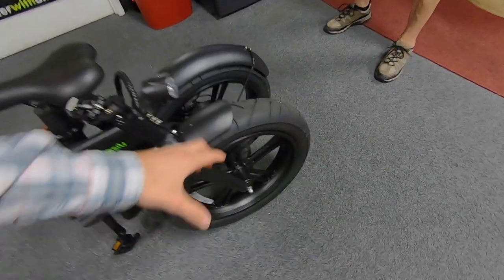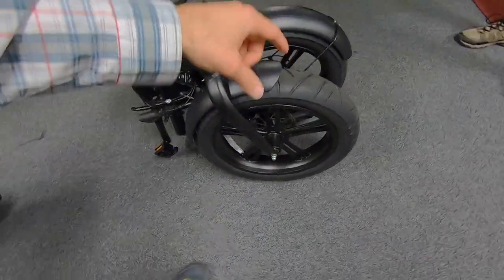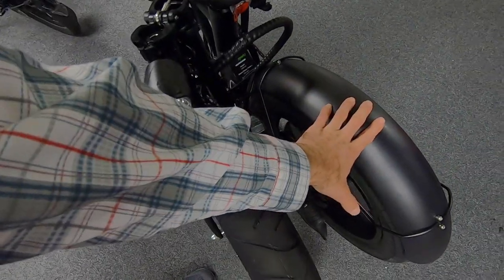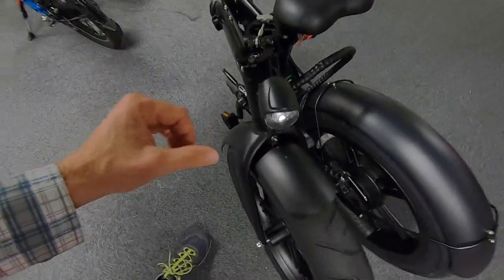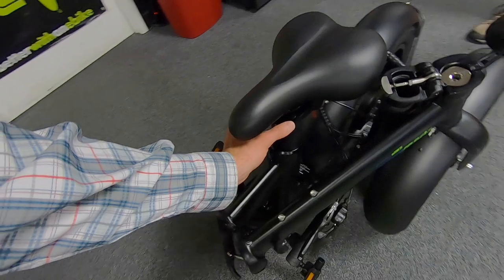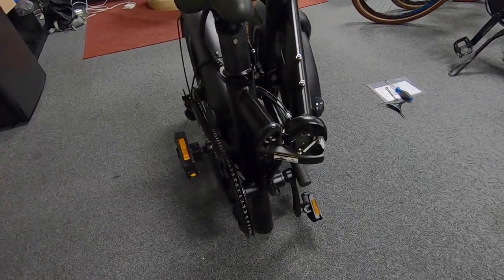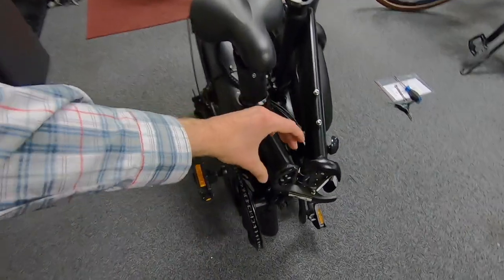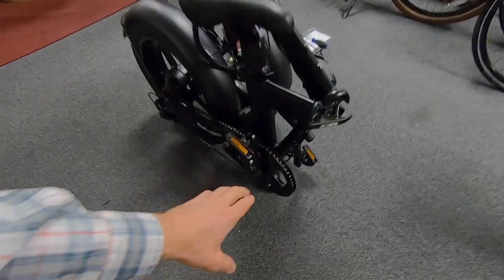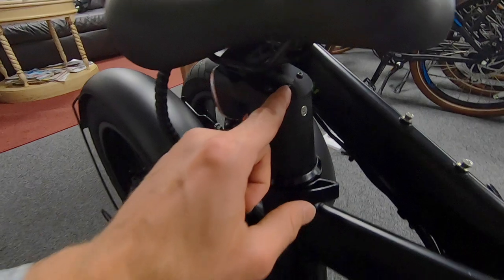This is a fat tire bike — 20 inches by four and a quarter, so they're extra fat. The aluminum alloy fenders are really slick and nice; if they get scratched during transportation they won't rust. The extra-long custom seat post contains the battery, which allows a narrower frame so you don't bump your knees, and it folds a bit smaller as a result. There's also a chain guide so the chain won't fall off when folded.